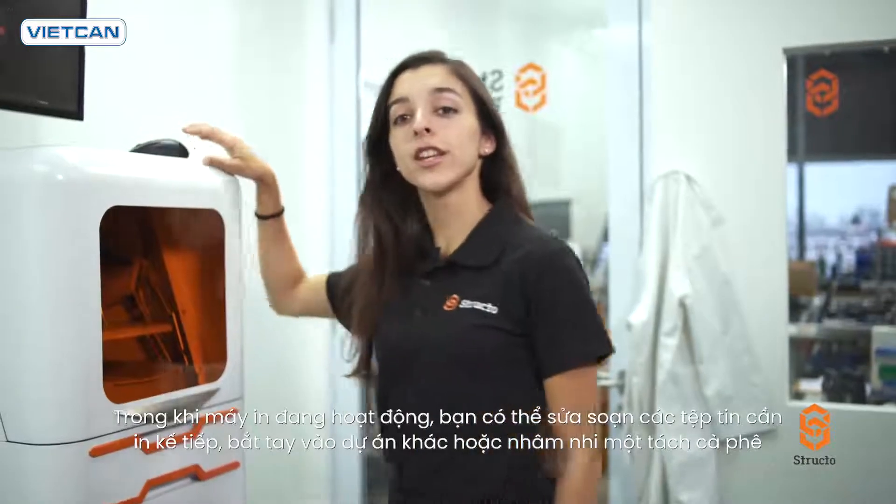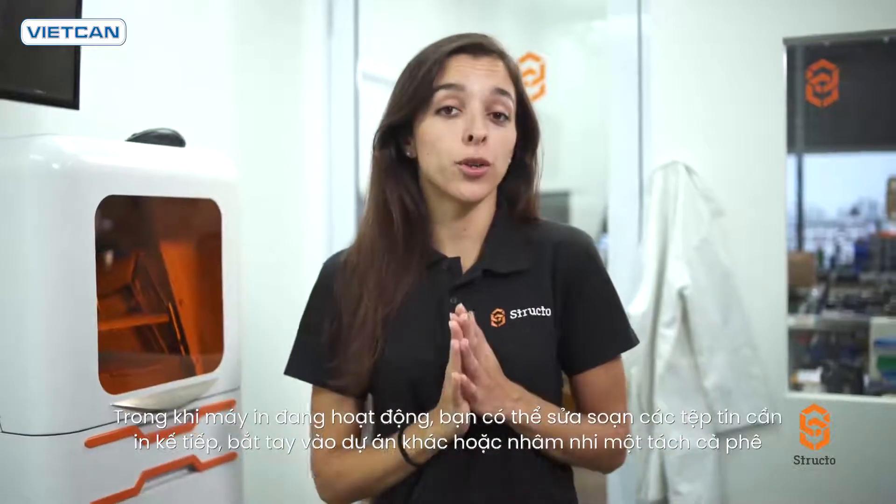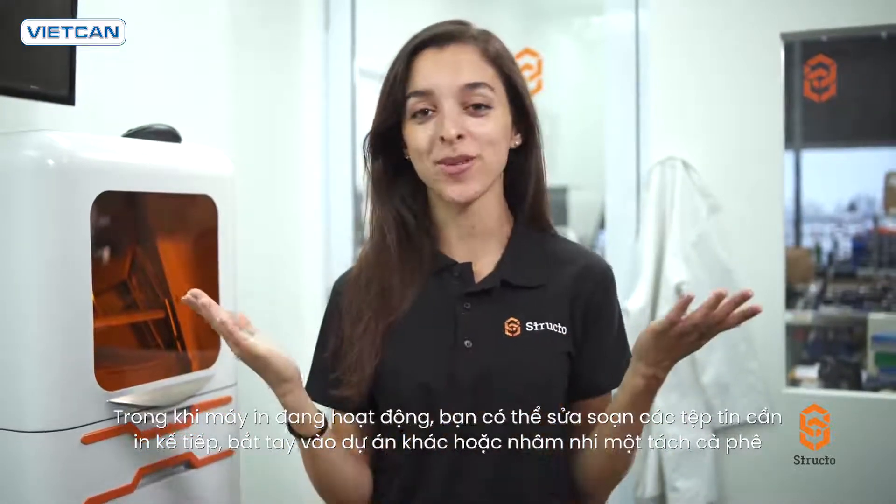While the printer is running, you can prepare the next batch of files for printing, work on another project, or grab a cup of coffee.